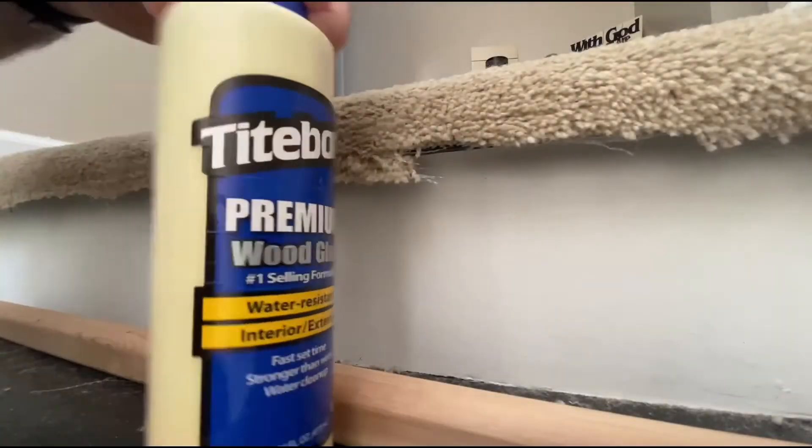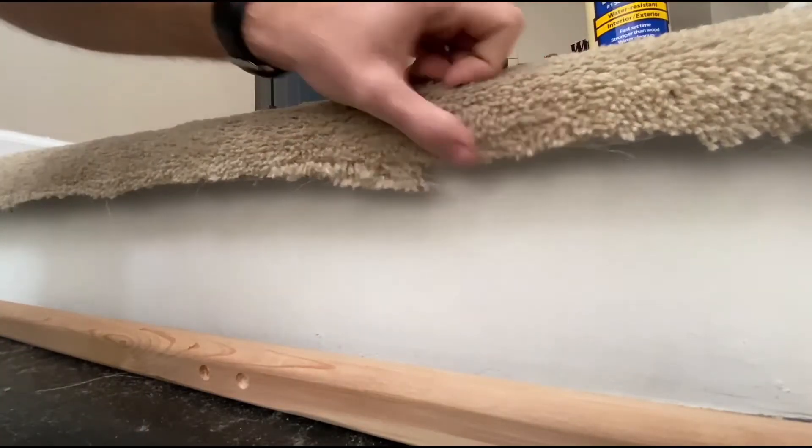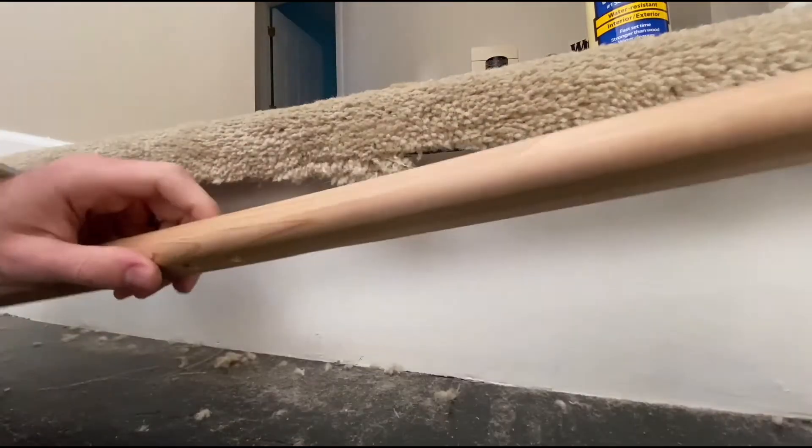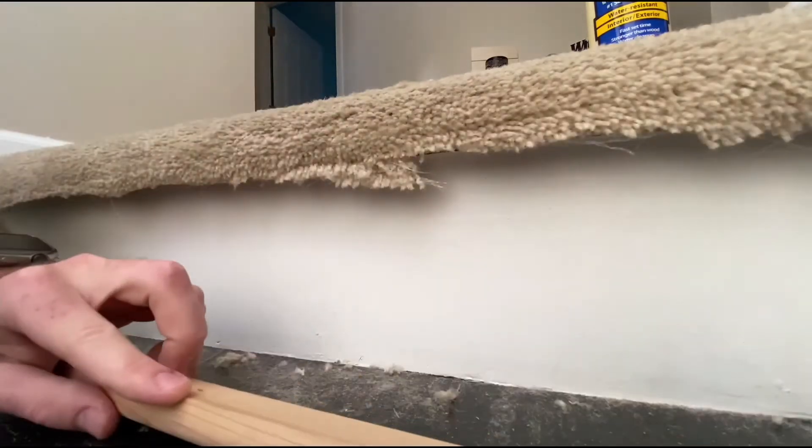I'm going to be using this Titebond wood glue — probably not the best product for it, but it'll do. That's what I have on hand. I'm going to use this to help hold the carpet down. I'm going to clamp it down here.